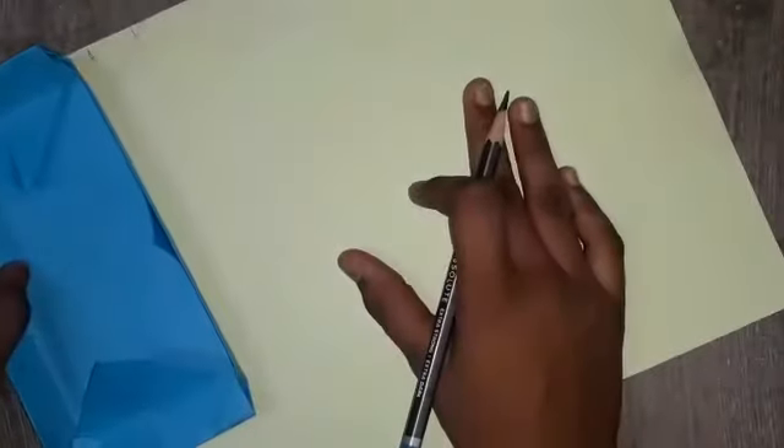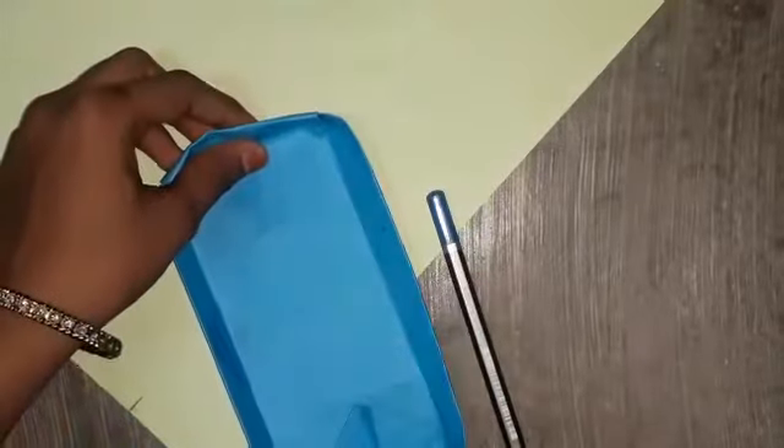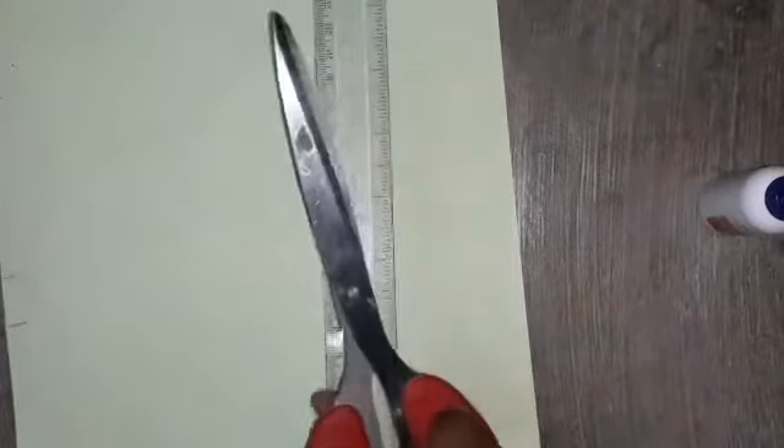Now we are ready. On this side, on the down place, we have to mark here. Some papers will not fit correctly, so we will paste there — it is our choice. Now I have marked here. Using scissors, I am cutting this.